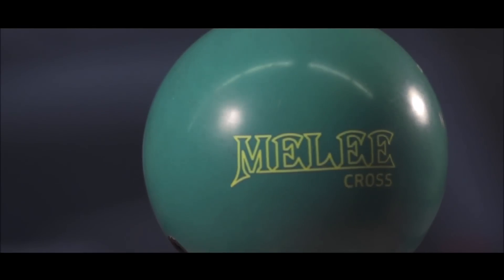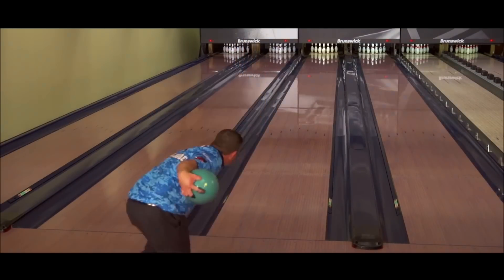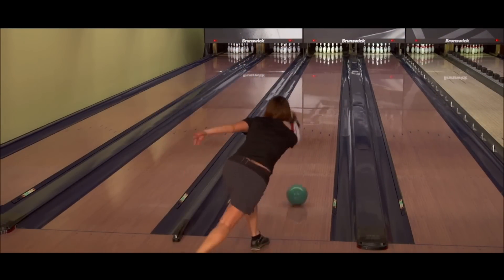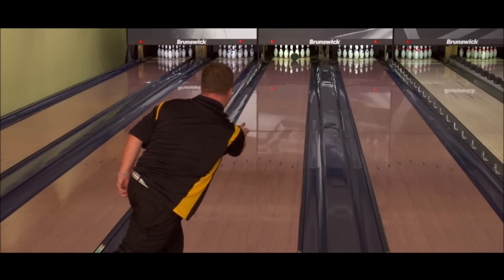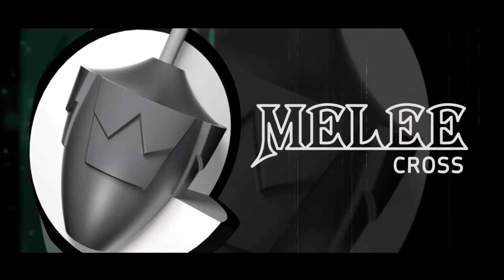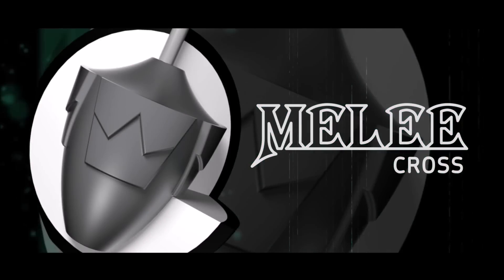Introducing the new Melee Cross from Brunswick. The new Savvy Hook Reactive cover stock is Brunswick's newest advancement in performance-enhancing additive chemistry, formulated to provide maximum versatility on fresh oil conditions. To hit the targeted ball motion, the core engineers at Brunswick designed a new low-RG Melee symmetrical core.